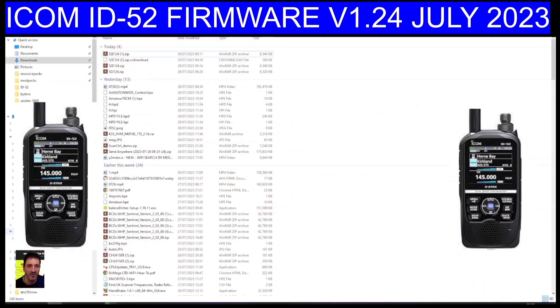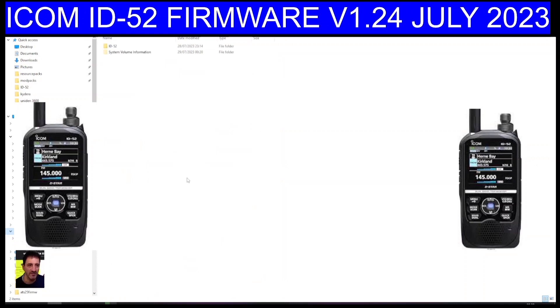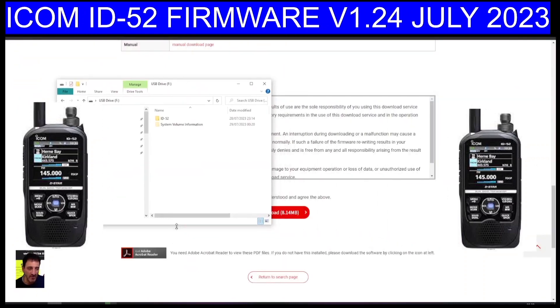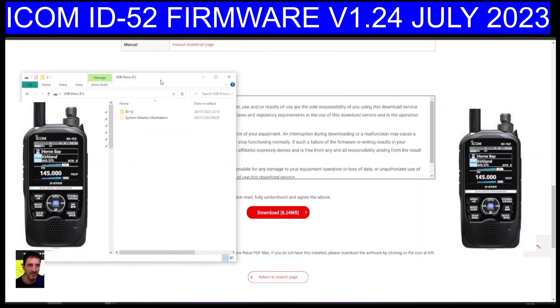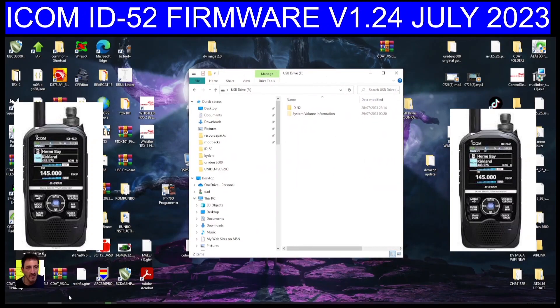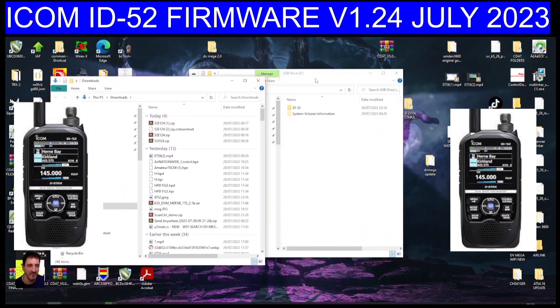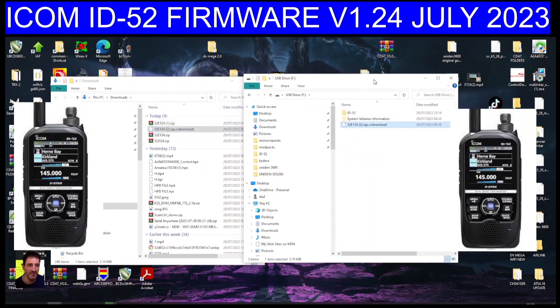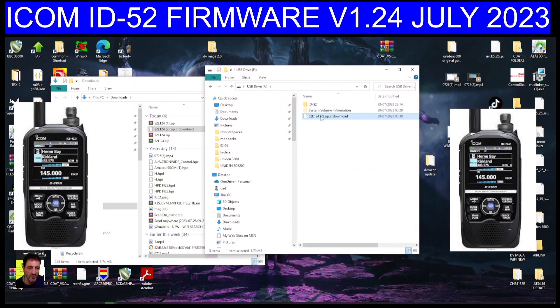Open up the USB drive that's in your PC. Go to downloads, right-click the yellow folder and open another window, and you'll see your file there. Just drag it across so it appears on the USB drive. Then click on it and push it up until it says 'Move to ID-52' and it's in the right place.